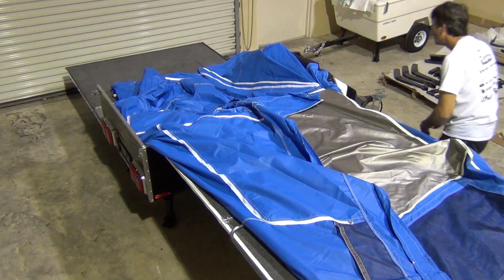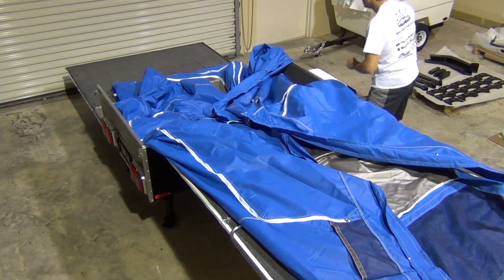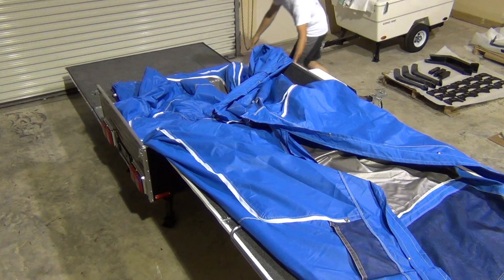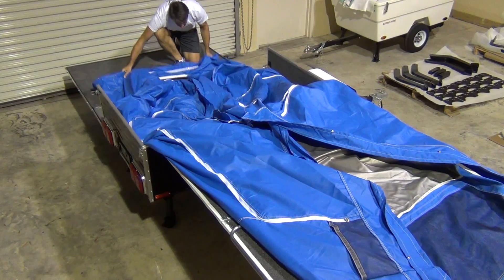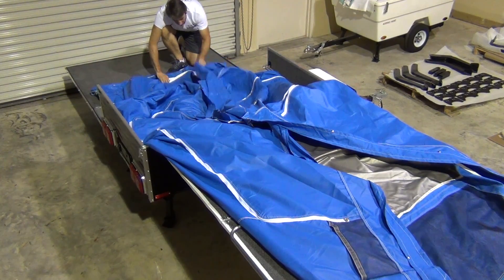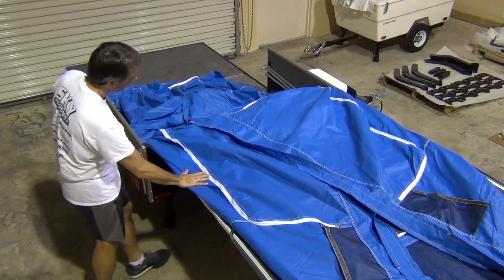As I do this, I look to make sure I'm not catching the tent material on any of the edges. You especially want to keep the screens away from the edges. That looks pretty good — about as good as it's going to get. Nice and flat.